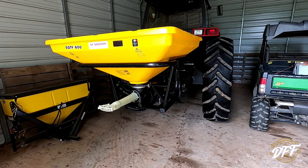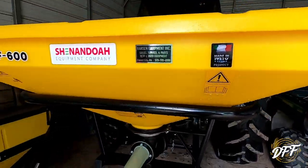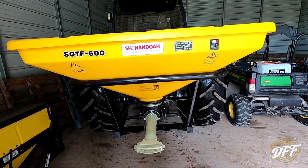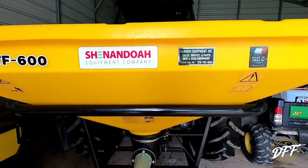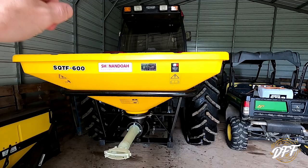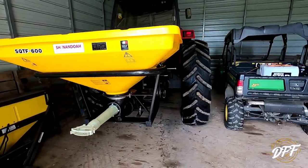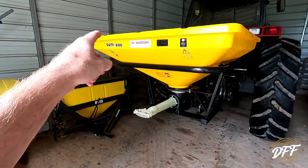Let's talk about spreaders. This is the new one — made in Italy, awesome. It's the Shenandoah SQTF 600. I don't really know what the 600 stands for; it's supposed to be 600 pounds capacity. Based on the little bit I've used it, I think if you had just a little heap in the center you could get almost a thousand pounds in there. There are some options for this — I think you can get extensions, a grate screen system, and a few other add-ons. This is definitely a step up from the spinner spreader.